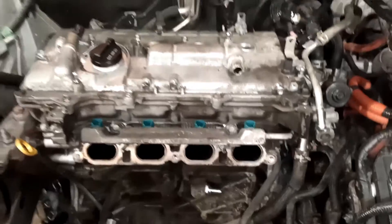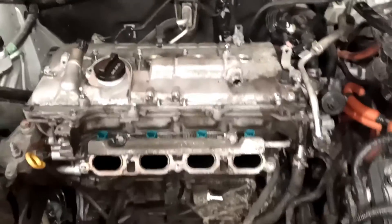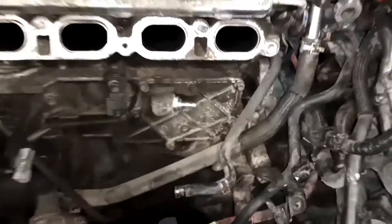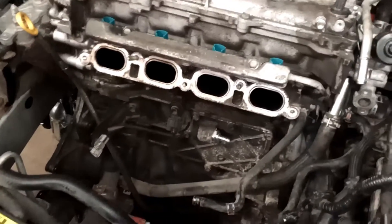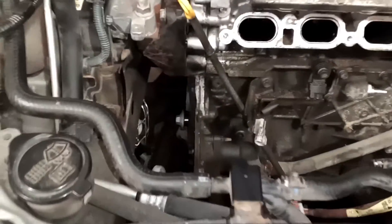Back into this — did some work on it yesterday, didn't film it. You saw before with the intake off and all that stuff. Here's the wiring harness pulled off to the side. There's the PCV valve on these — underneath the intake manifold, good spot for it. The old one was completely gummed up and trashed, so that's a new one there now.